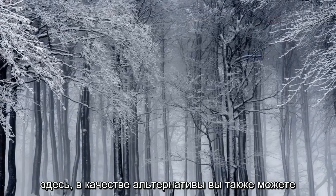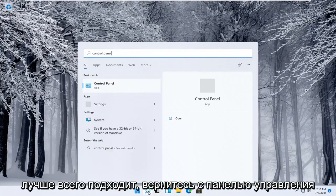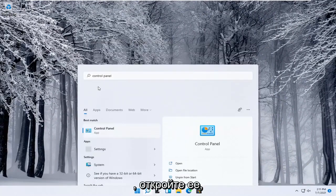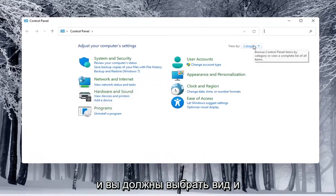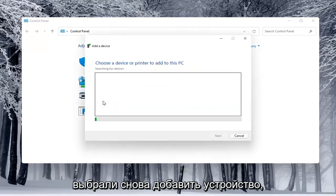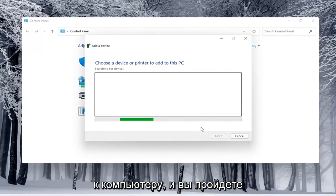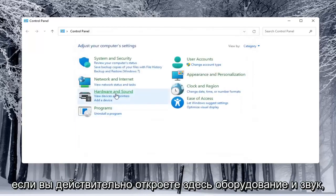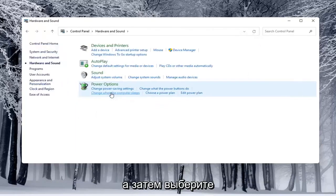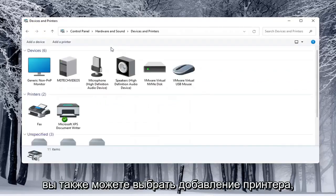Alternatively, you can also open up the Start menu and type in Control Panel. Best match will come back with Control Panel — go ahead and open that up. Select View By and select Category view. Underneath Hardware and Sound, select Add a Device. You'd see if anything is connected to the computer and walk through those steps. If you open up Hardware and Sound and then select Devices and Printers underneath it, you can also select Add a Printer from there.